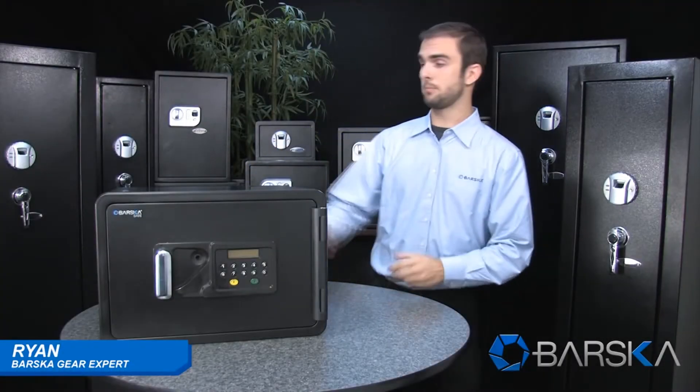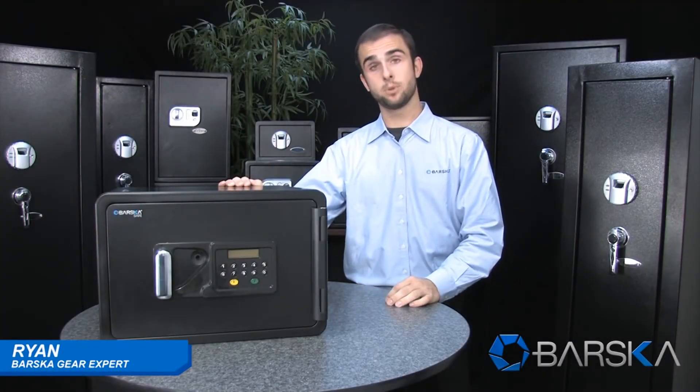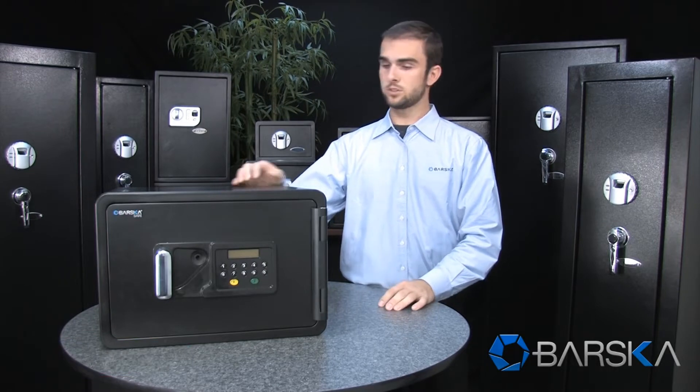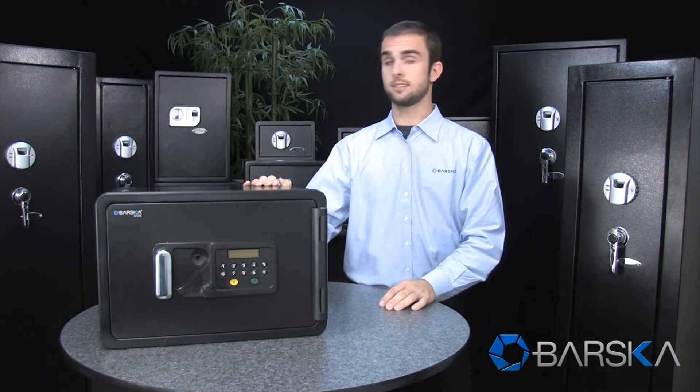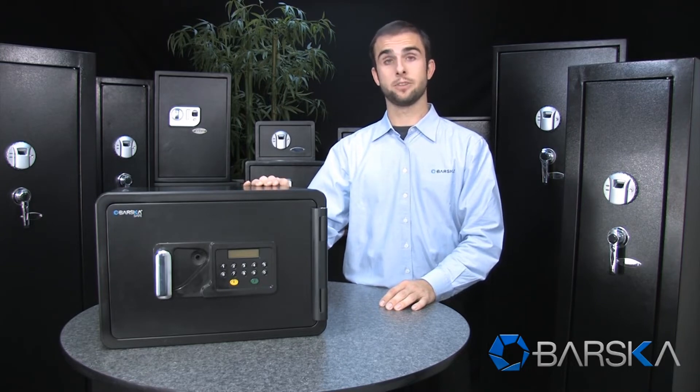Hello, my name is Ryan and I'm here to demonstrate Barska's new fireproof safe and point out some of its key features. First of all, the inside of the walls of the safe are lined with a very tough fire resistant material designed to protect documents and other valuables on the inside during a fire.